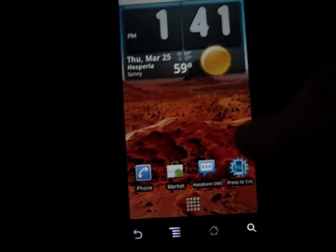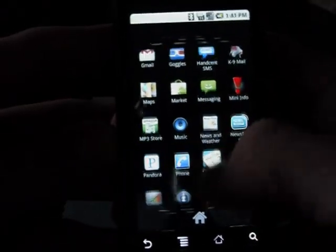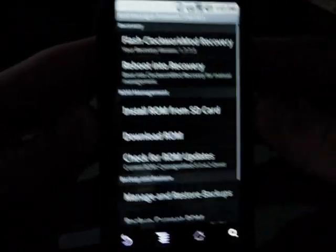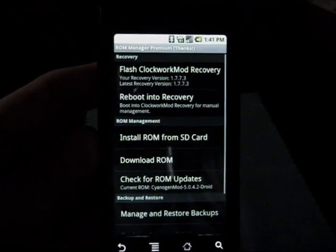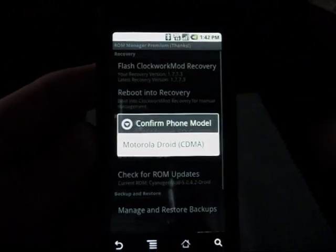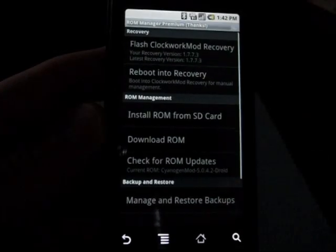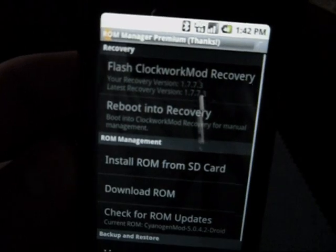When you get the premium version, you're going to see what it does. When you click on ROM Manager, the first thing you're going to want to do is flash ClockworkMod recovery. When you do it, you're going to click on Motorola Droid CDMA and go ahead and click that. It's going to start a little progress bar up at the top.